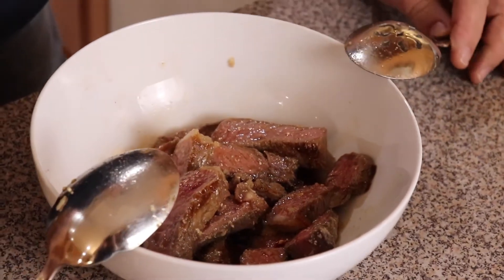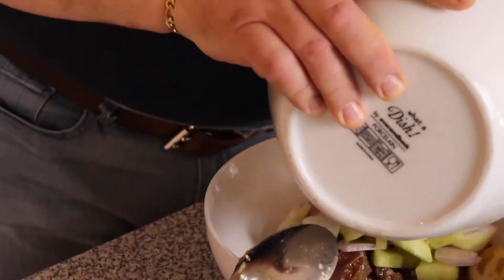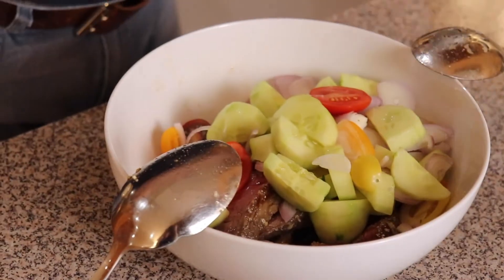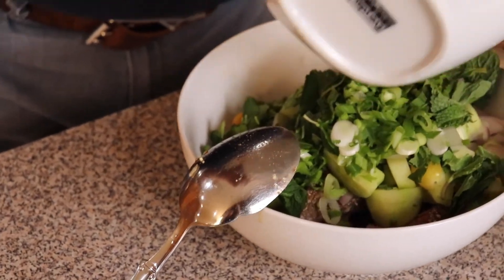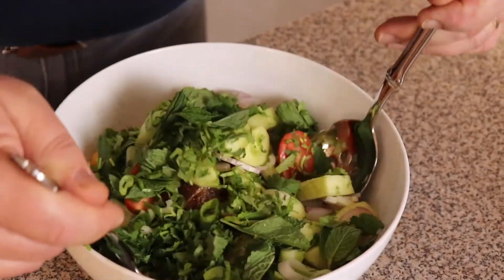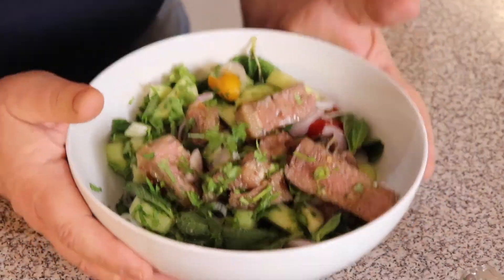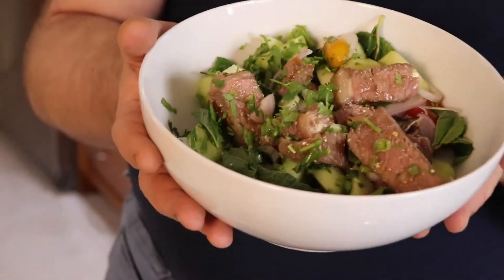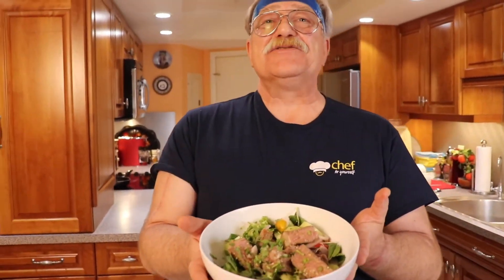Now we add our vegetables and herbs to the bowl, and toss everything together once more. Our Nam Tok Nua is ready!